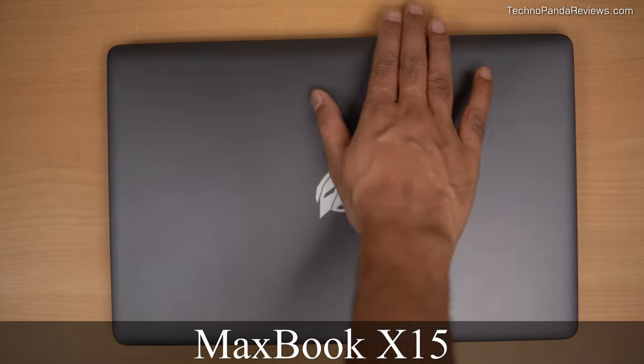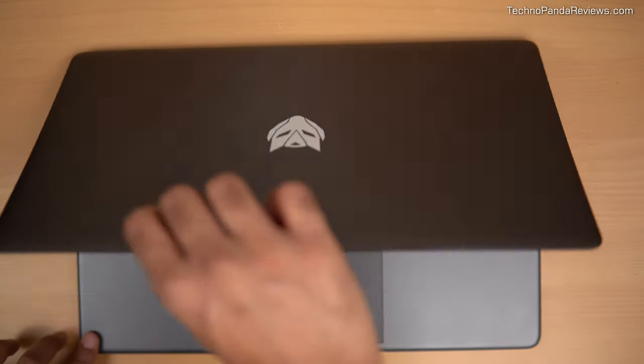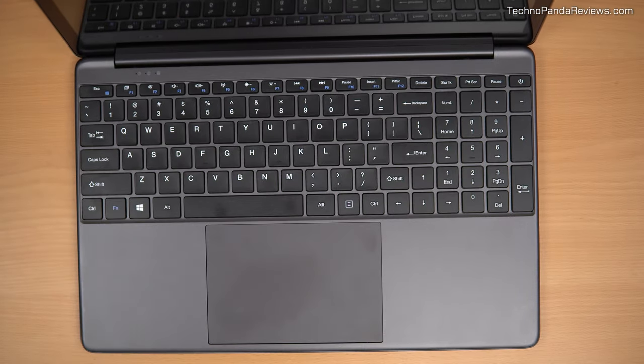Hey guys, how's it going? I'm really excited about today's video because I've got with me a $299 laptop that defies expectations and it looks nothing like a typical Windows laptop. So this is MaxBook X15 and it's made by a company called B-Max. What attracted me to this laptop is its MacBook-style design and its budget-friendly price. But here is the question — is it any good? To find out, I'm going to put this laptop through multiple rounds of grueling tests, Technopanda style. By the end of this video, you will know if the MaxBook X15 is worth buying. So let's get started.